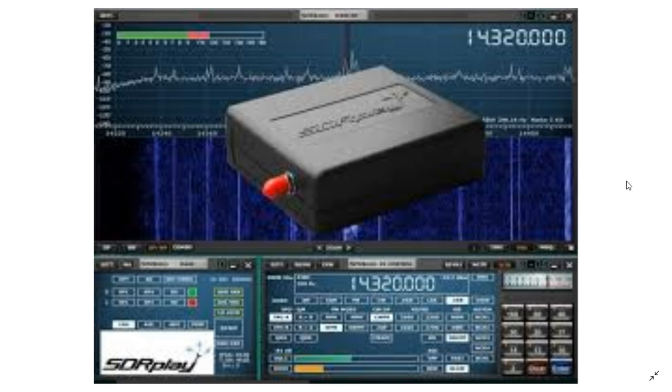This thing goes up to two gigahertz, so it's a wideband receiver. My first impressions on VHF/UHF are very good — it seems sensitive and performs really well. One nice feature is that you can listen to FM broadcasts and even get RDS data. I'm using SDR Uno, which is an amazing piece of software — it's actually become my favorite SDR receiver software.